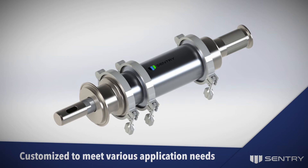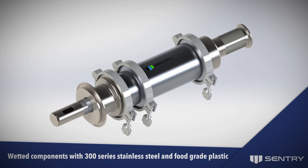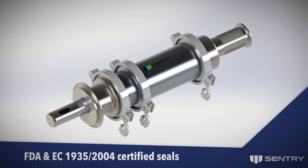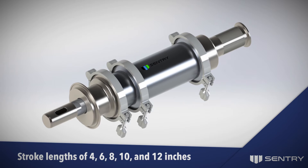The Sentry HRX is compact and low-maintenance, customized to meet various application needs, with features including wetted components from 300-series stainless steel and food-grade plastic, FDA and EC1935-2004 certified seals, and stroke lengths of 4, 6, 8, and 10 inches.